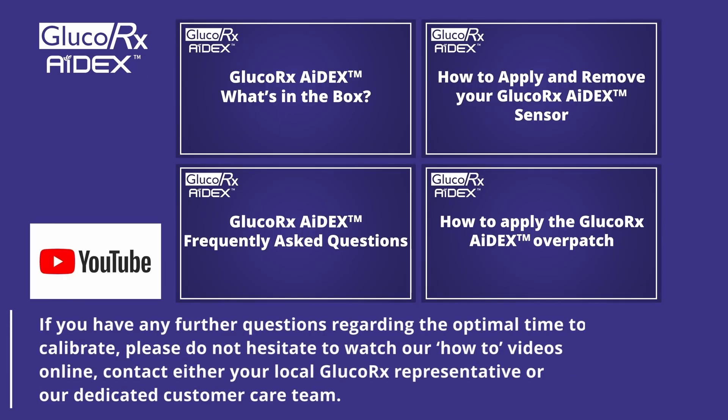If you have any further questions regarding the optimal times to calibrate, please do not hesitate to watch our how-to videos online or contact either your local GlucoRx representative or our dedicated customer care team.